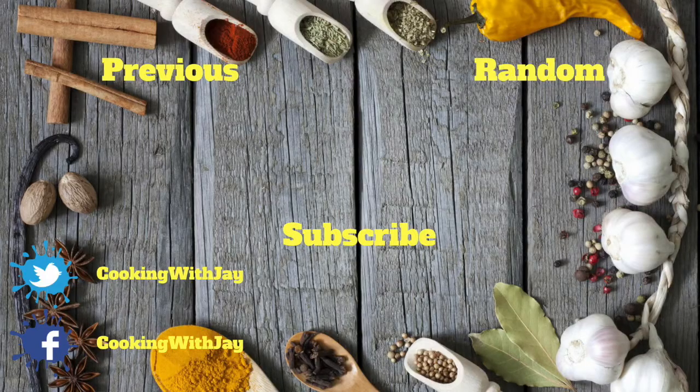Comment below if there's something you want me to create — I will do it. Remember, you guys are awesome, you're amazing, you're one of a kind, you're beautiful. Thank you so much for being part of Cooking with Jay and the J Squad. Remember, the most important thing is: be happy.